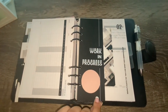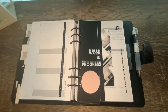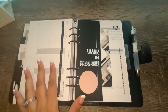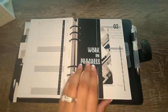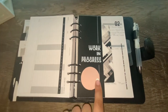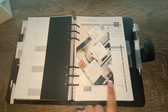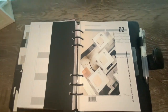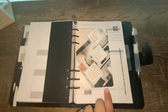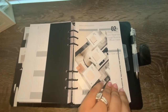I also have an additional dashboard that says 'Work in Progress,' which helps separate my section from the projects I have in progress. I added a little sticky note on there for more decor, and I also hole-punched another Cloth and Paper thank-you card — which is very beautiful — and added it on top of the dashboard for another layer of decoration.